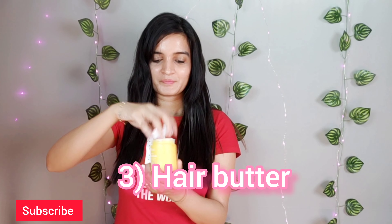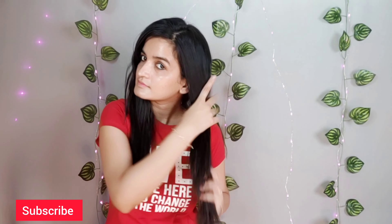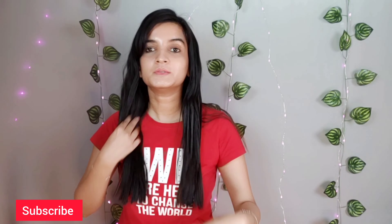After the hair oil, I'm using a little bit of hair butter on my hair. You can use a wide-tooth comb or your fingers to distribute the products evenly throughout your hair.